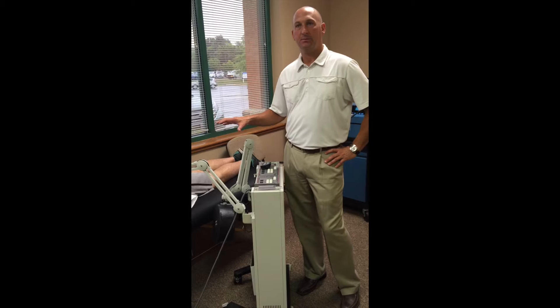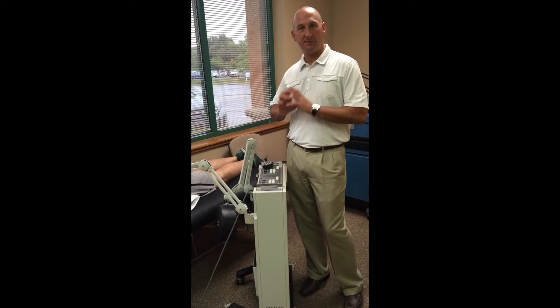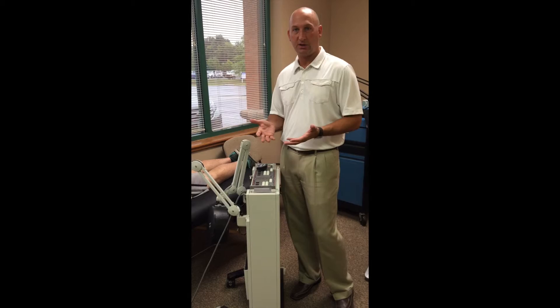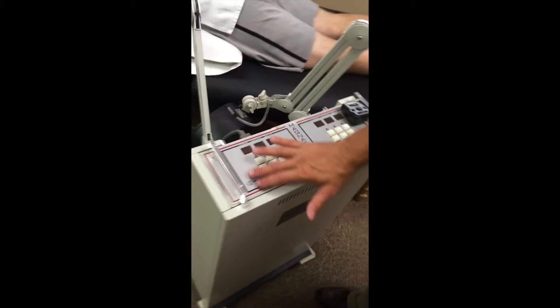We're getting ready to initiate treatment. In this situation we're going to leave it at the highest rate and highest power so he gets the maximum amount of energy absorption, based on the laws we'll be discussing. You have to have a significant amount of energy to affect tissue change, which is our purpose in applying modalities.